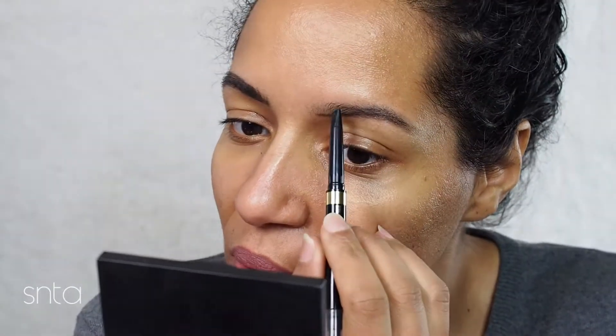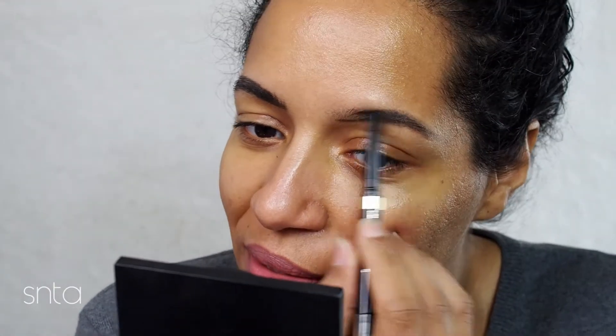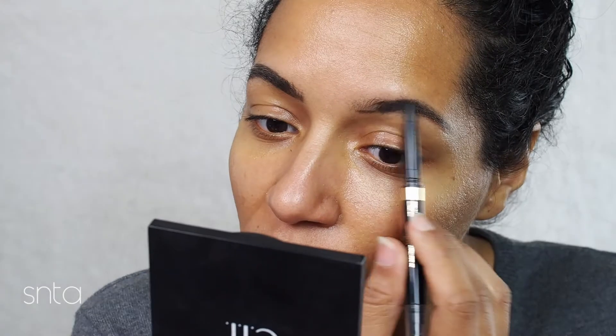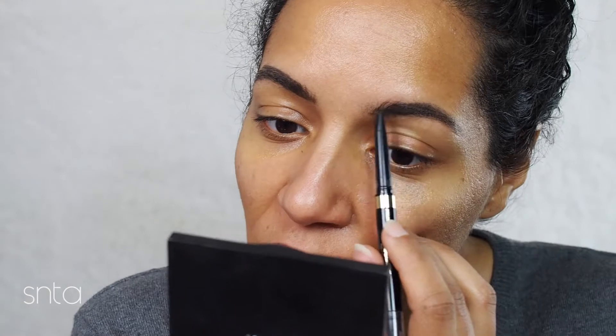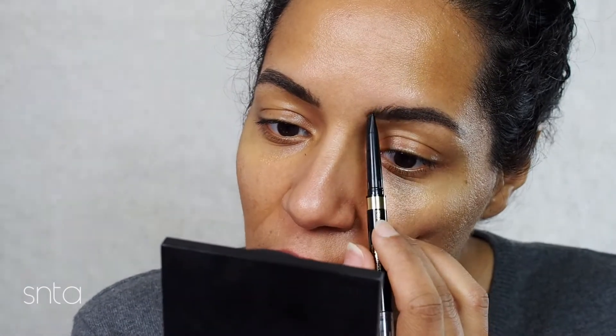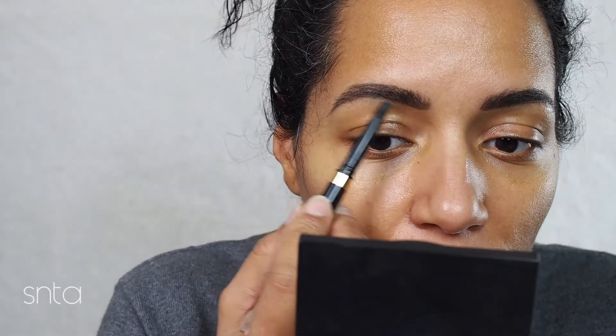I actually ordered some stuff to start making my own lipstick — I kind of wanted to play around with it. I was looking at the prices of organic lipsticks and yeah, I mean, I guess they're not bad if you're used to paying Mac money. I do understand why the prices are like that, considering the type of ingredients they're putting in and how much ingredients cost. But if I make it myself I know it'll be cheaper.